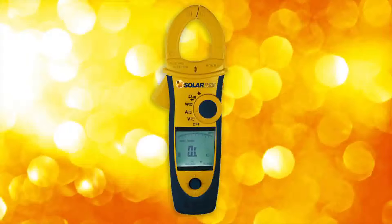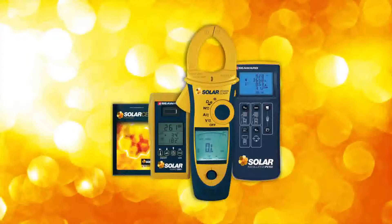The solar power clamp forms part of Seaward Solar's comprehensive range of photovoltaic testing equipment and software.